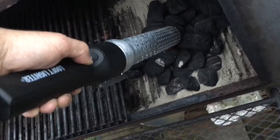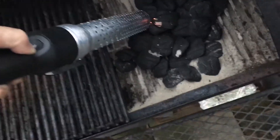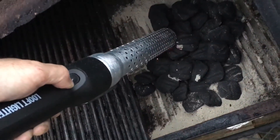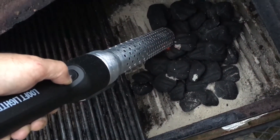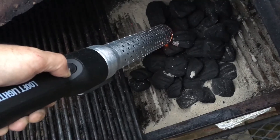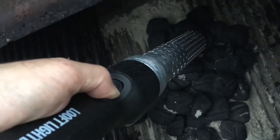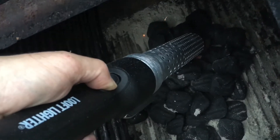It would be cool if you didn't have to hold your finger on the button the whole time, but I get why they do that. It's definitely like a heat gun — makes me wonder if you had a really strong heat gun if you could do the same thing. You probably could.